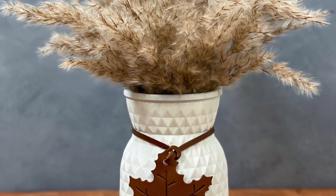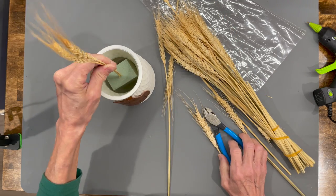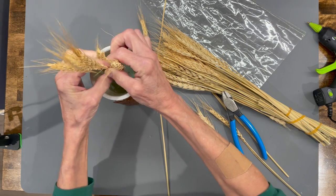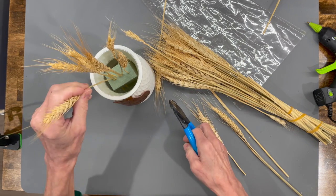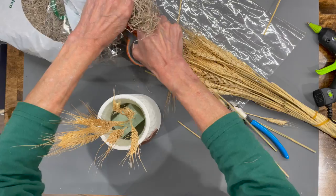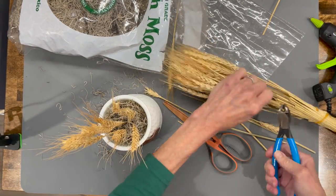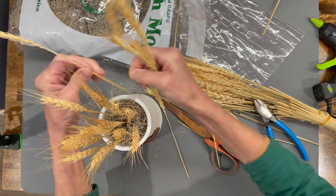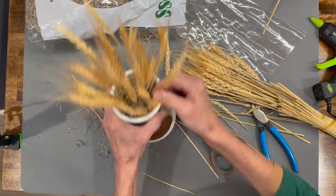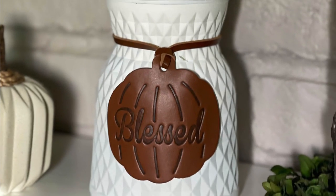That one turned out really super cute. On the next one, I'm going to attach wheat to it — starting high in the center and going lower on the front and sides. Just get it really filled in because you want to make sure you cover every bit of that green floral foam. I'm coming in with a little Spanish moss just to cover it up in the center, and I got the wheat and the moss at Hobby Lobby. Both of these were really quick, easy, and very economical, and they really look beautiful.